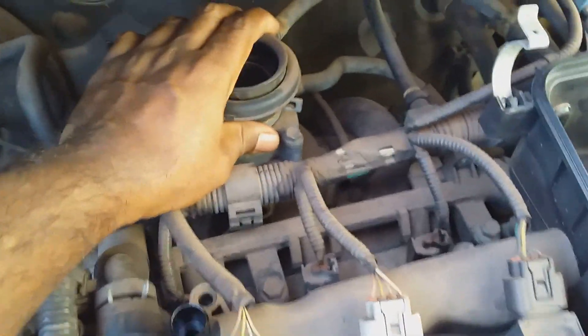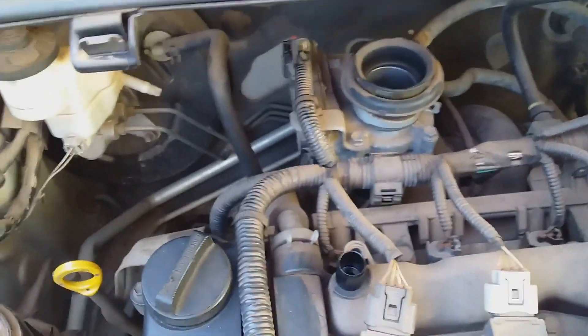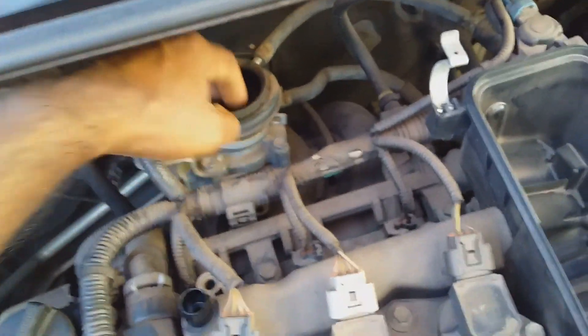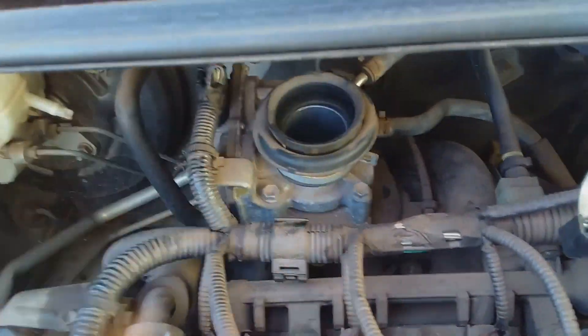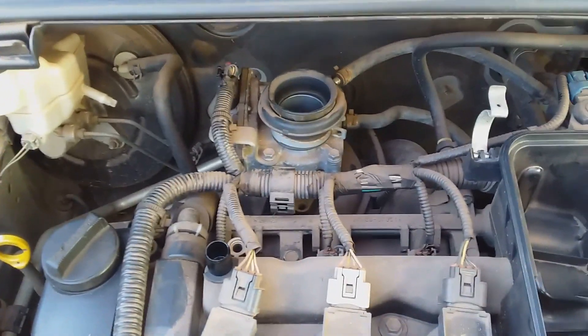If the vibration issue persists, the next check is your throttle body. Dismantle the throttle body from the intake system and get a good cleaner — you can use a carburetor cleaner. When cleaning it, ensure none of the cleaner goes into the air intake system that leads into your engine. Remove it totally, clean the inside section along with the valve, then refit it and start the vehicle to see if the engine vibration issue has been solved.